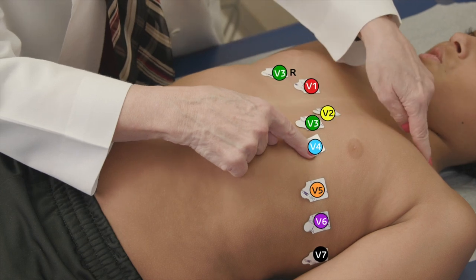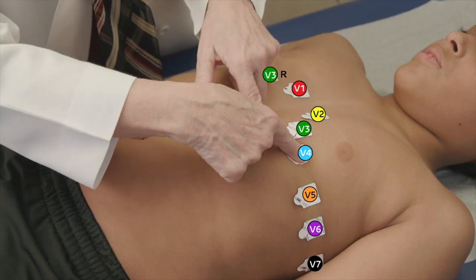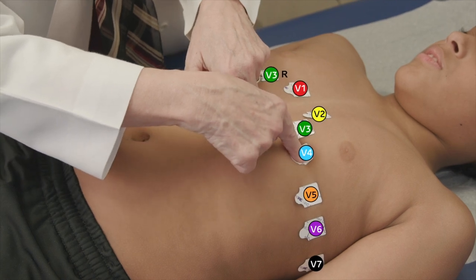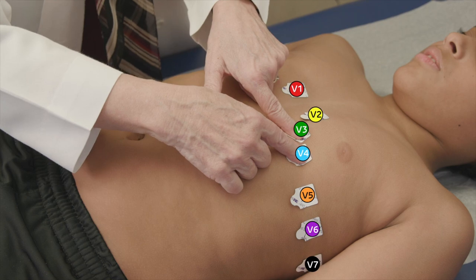Then in that imaginary line in the middle of your collarbone, one space down between the fifth and the sixth rib, I'm going to put lead V4, and then I'm going to put lead V3 right in the middle of it.